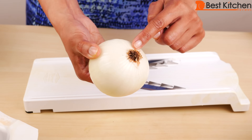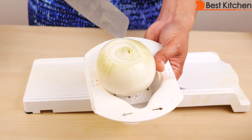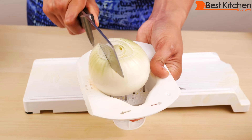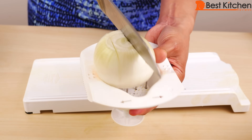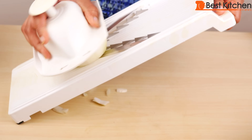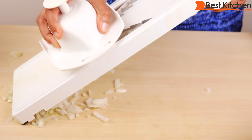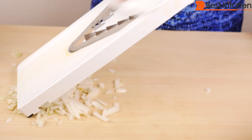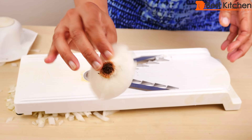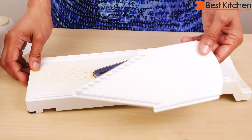With onions, you want to leave the core intact and just slice the end off. Put the onion with the root end into the holder. You can actually get chopped onions with the julienne insert — just cut the onion twice. There's the root, and you can see there's very little waste and you have large pieces of chopped onion.